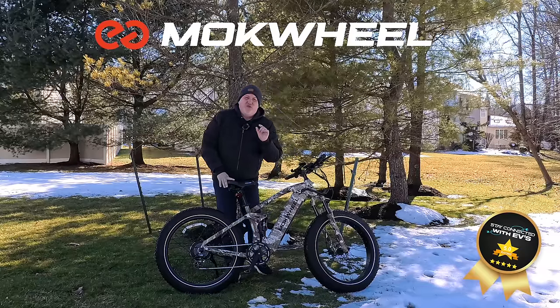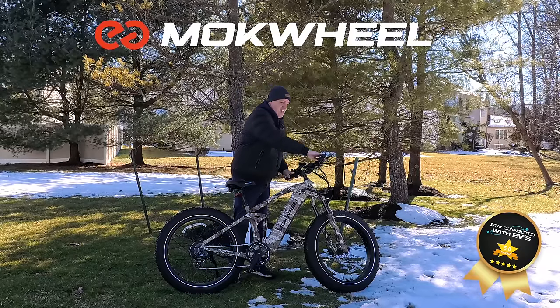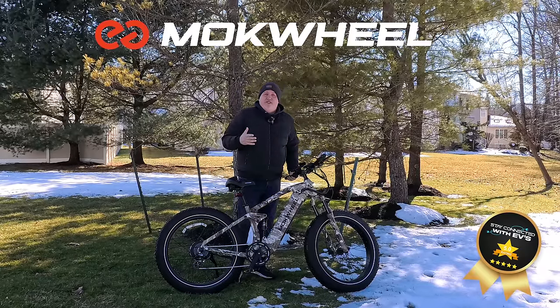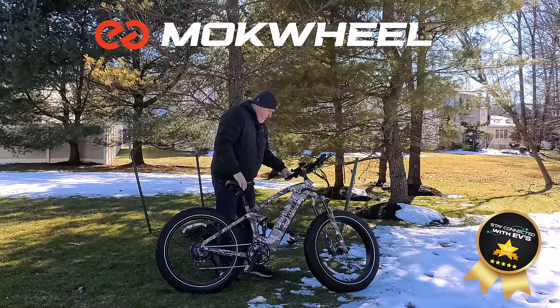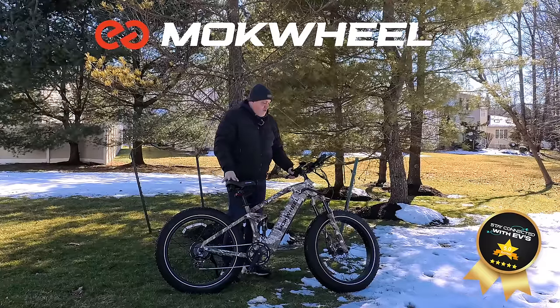If I were to hit this negatively, it would be the way the fenders go on — not the easiest instructions I've seen. That's the only thing I'd knock this on. But me being 235 pounds and six foot two, this bike truly has so much to offer. I really liked the leather grips — they feel great. Not sure I'm a big fan of the little gel pad in the front, but the throttle controls are in a nice position.